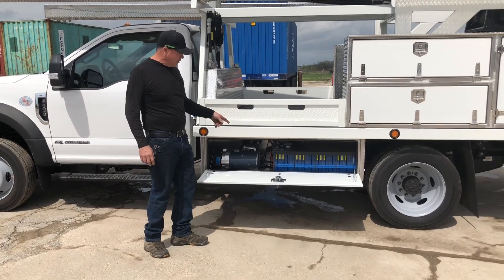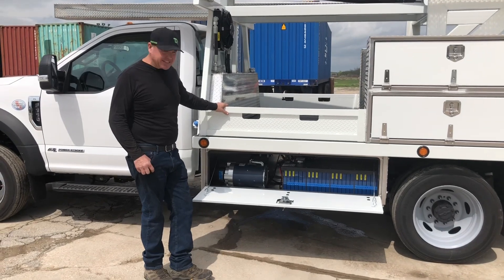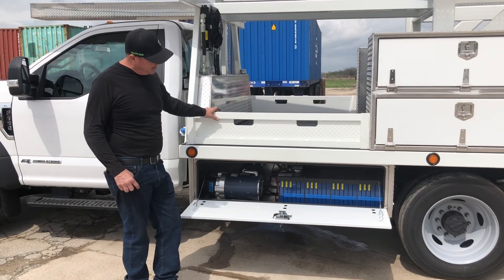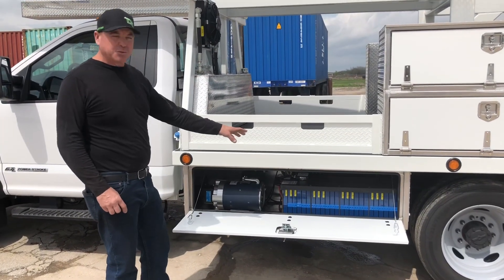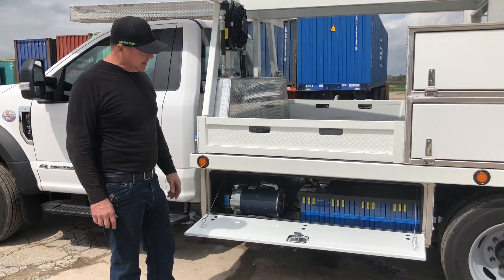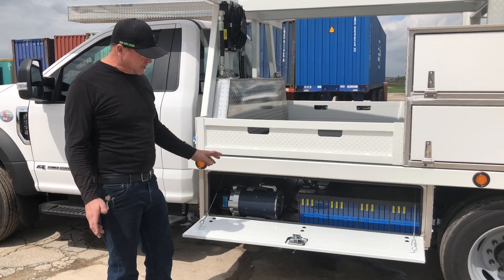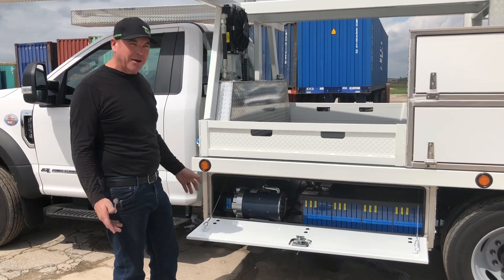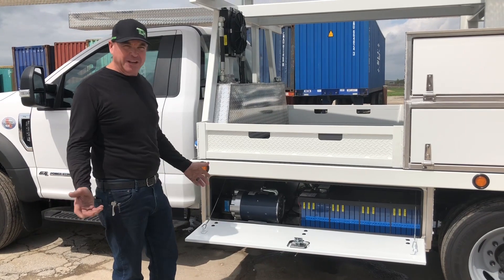Hey everybody, I want to tell you about our new hybrid hoist. We unveiled this in Vegas in December and we were telling everybody that we were coming out with a new lithium battery. This is our new lithium battery setup. This one single battery has got more power than the one in Vegas. It charges faster. So excited to get this out on the market — I think it's gonna be a big hit. We've got a lot of orders coming for these.